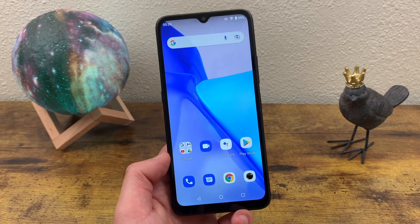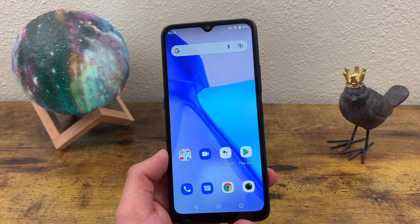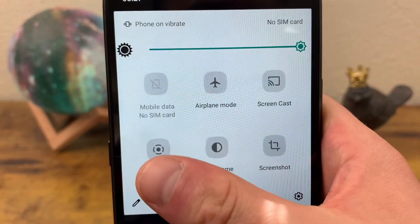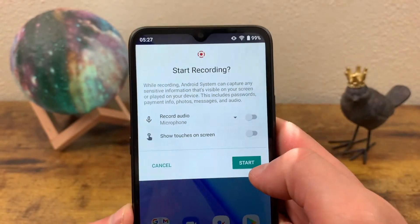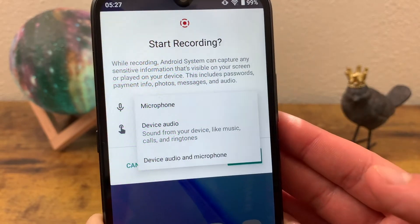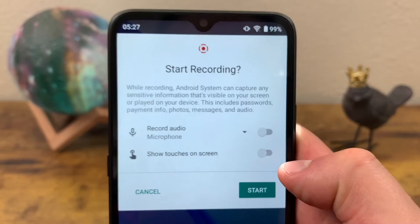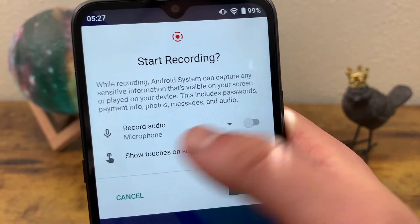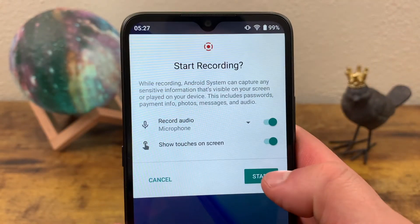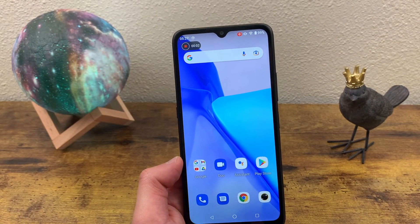Now the other thing I'm going to show you is how to create a screen recording. This is equally as easy, but there's not really a shortcut to it. All you got to do is open your quick menu and find the screen recording icon and tap on it. It's going to give you some questions about how you want to record your audio — you have a few options — and if you want to show touches on the screen. Remember these aren't activated by default, so you actually have to toggle them on. Then there's going to be a little countdown, and then you'll be screen recording until you decide to stop it.